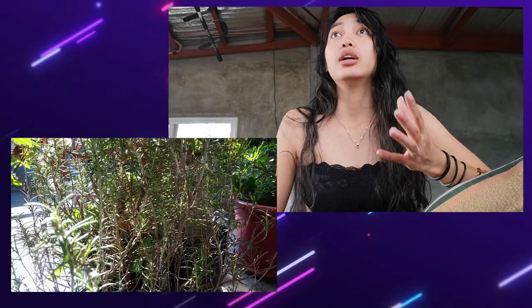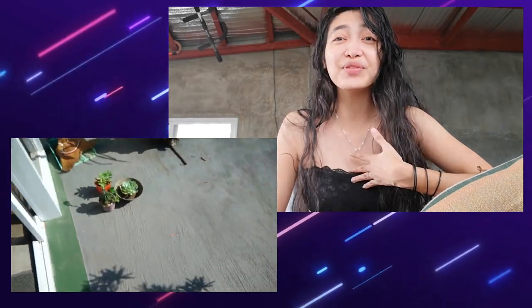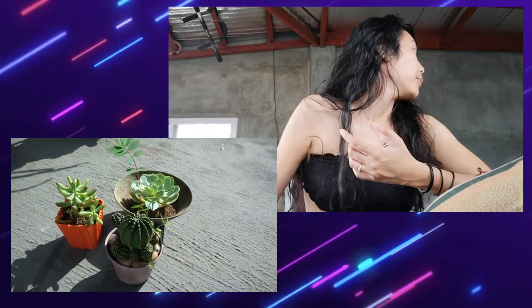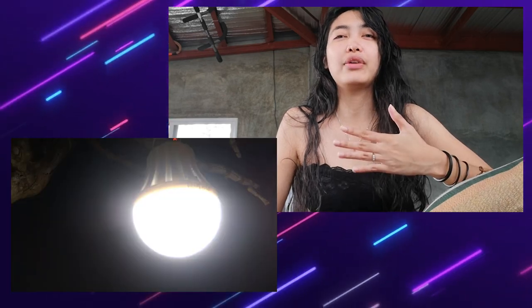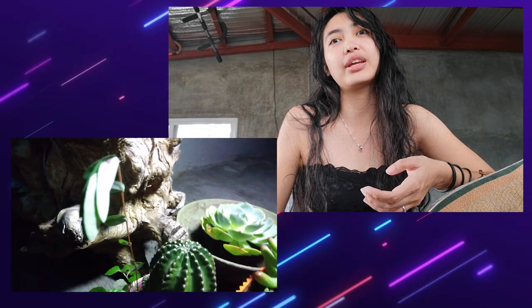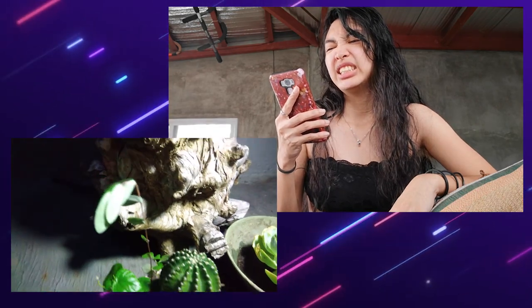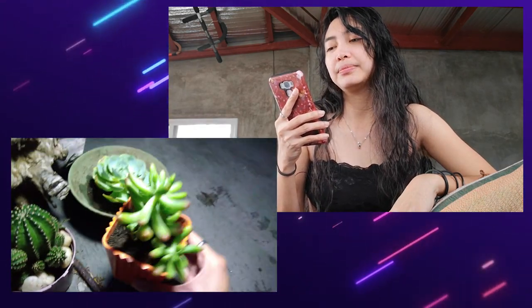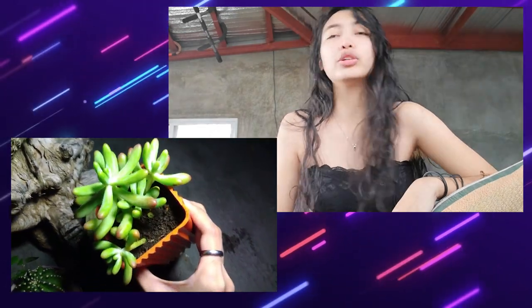If a succulent is rare, it's expensive. So I said to myself: before I get a rare one, I need to take care of my common ones first, because it's expensive and I don't want them to die. Things I learned collecting commons and taking care of them...